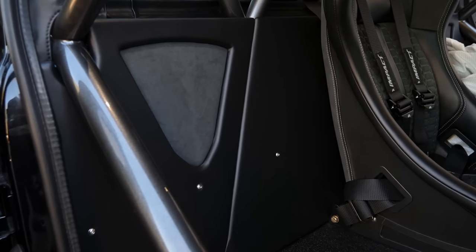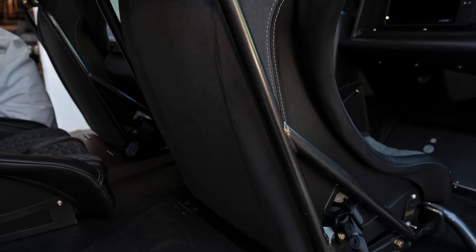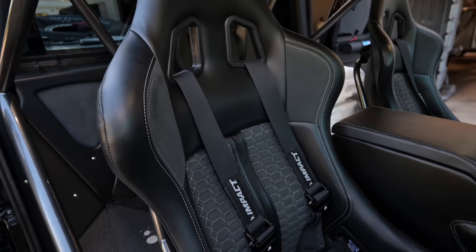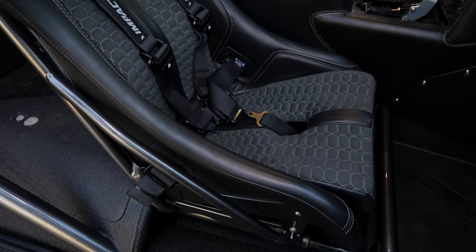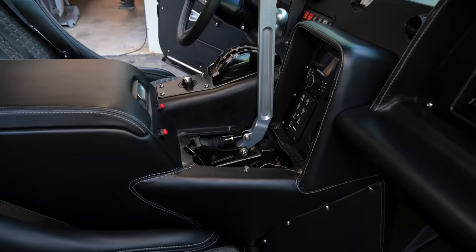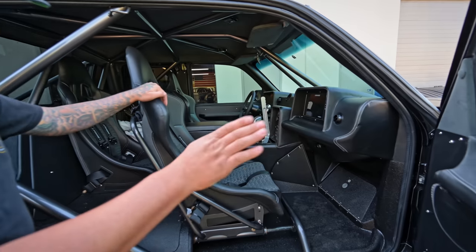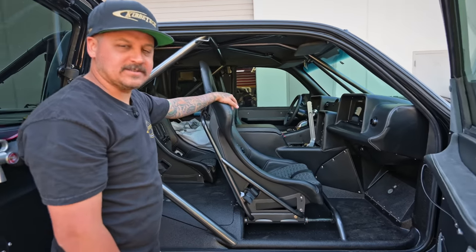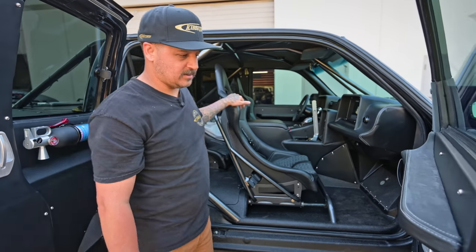My favorite part is probably the seats — these are Sparco seats and I've never seen anyone wrap the hard shell like this. We wrapped the whole seat and then redid the actual seat covers, padding, everything. There's a lot of labor in this. We're wrapping up the cup holder panel right now — something special coming for the cup holders — that panel will just bolt in with two cup holders and then it's done. Everything on this thing is basically 100% done. Once the cup holders are in, you won't see this truck here anymore. It's been a long time coming.